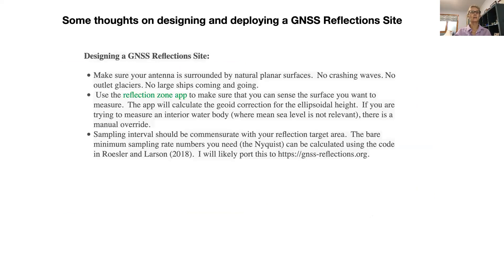Getting back to what I was talking about, you should run your site at a sampling interval commensurate with your target area. We have some code that tells you how to set that number — it has been published in the reference here. In general, if you're less than ten meters vertically from your surface, you can get away with 30-second data, but you're really constrained in how you understand what's going on there. It would be better to do 15 seconds if possible. I'll say more about that in a subsequent video.